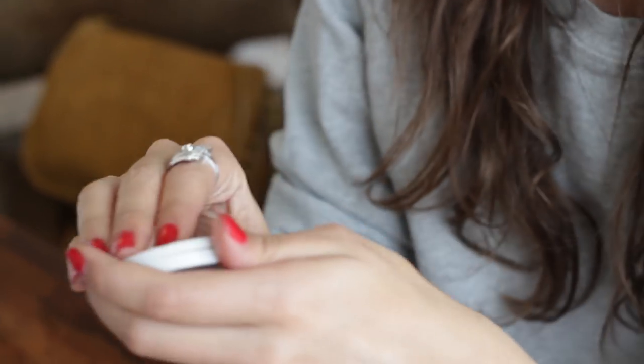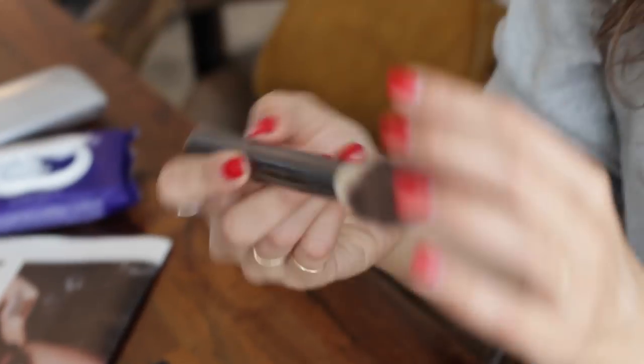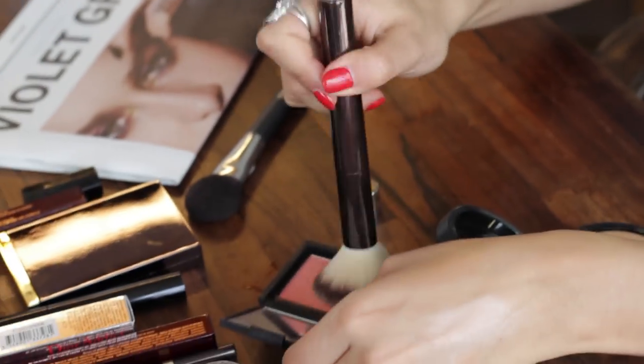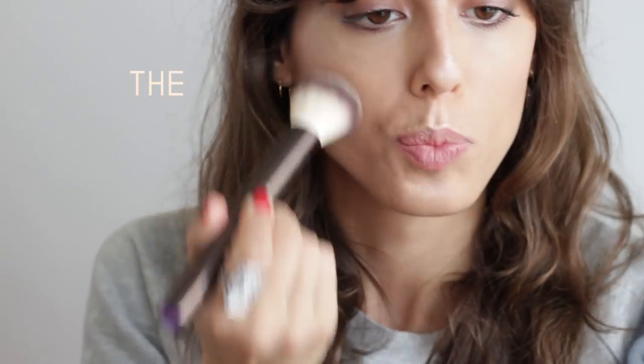I'm going to put this lid tint from Billy & Dempsey — it's for lids but I love it on the face, just to make it even more dewy. Now I'm going to use this Hourglass brush and this is the Orgasm blush from Nars. I'm going to focus on the apple of the cheek.